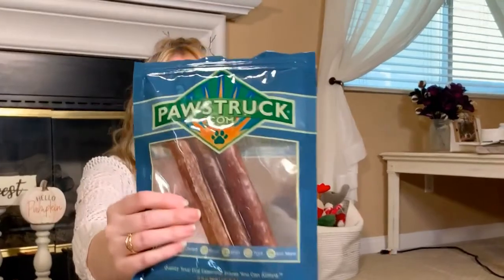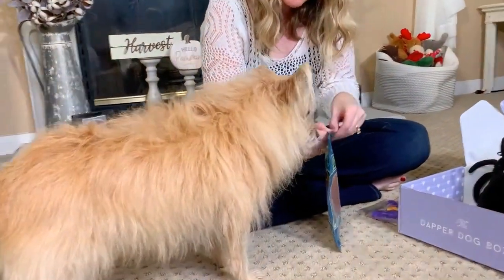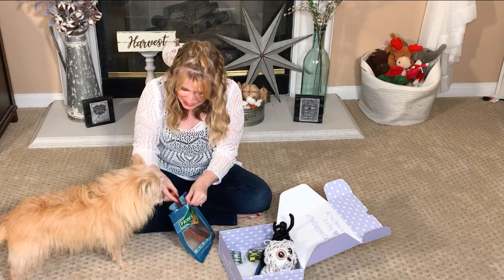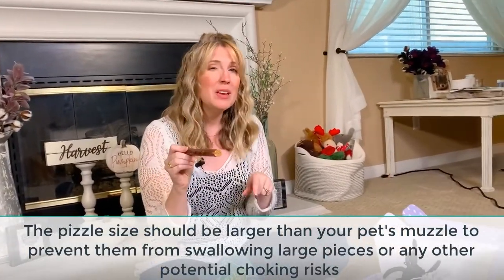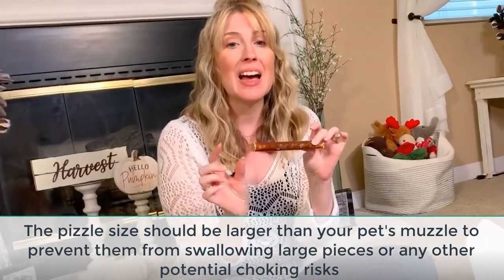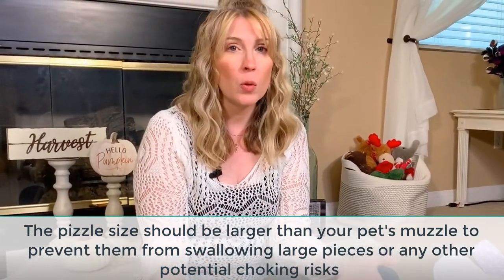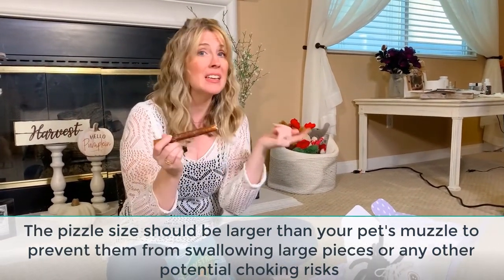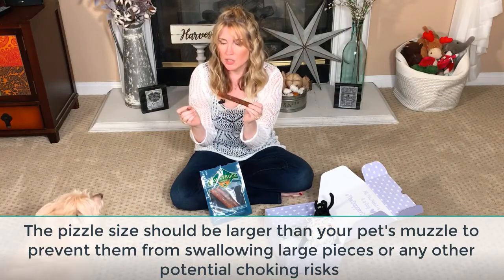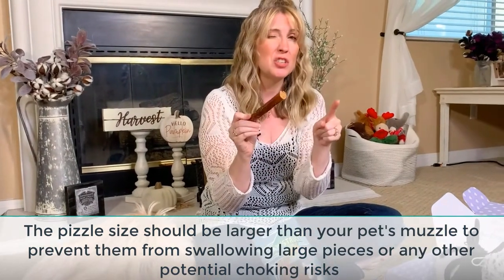The second treat inside are these Pawstruck.com treats — they look like bully treats. Let's see if Kim is at all interested. You may have a dog that does this too, and you may be thinking your dog just doesn't like these kinds of snacks. One thing I want to mention is that maybe your dog would like them if they were a more appropriate size. My dog is pretty small — Kim is only about 14 pounds — so this is a really long stick for her. I'm going to cut this down and see if it really is that she doesn't want it or if it's just too daunting of a task. I suggest you do that with your dogs too.